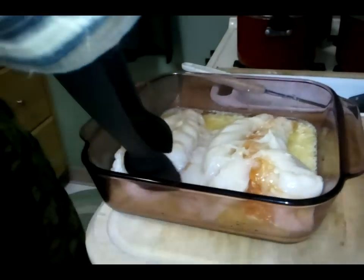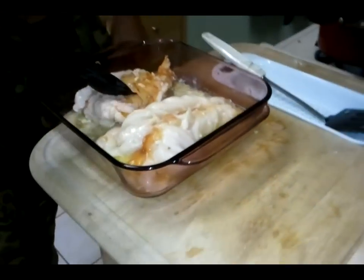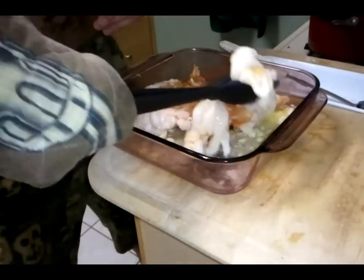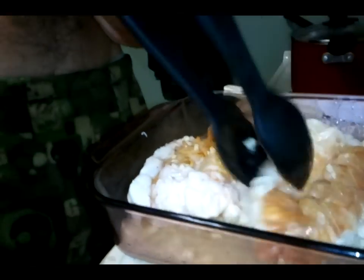So now I'm going to be flipping the lobster. I just spent eight minutes at 350 degrees preheated. You can see that it's already turning white pretty good. It smells awesome — the garlic smells incredible. I'm going to be doing another five minutes on this side.